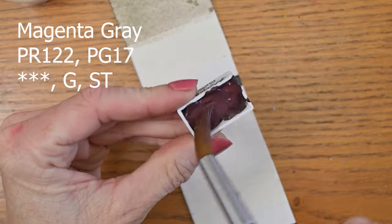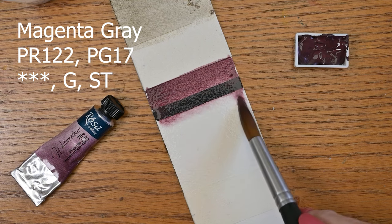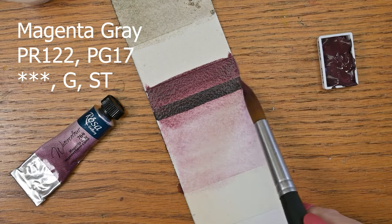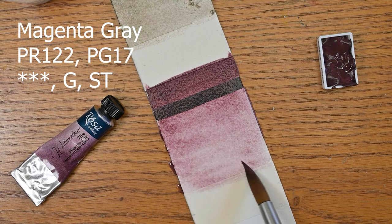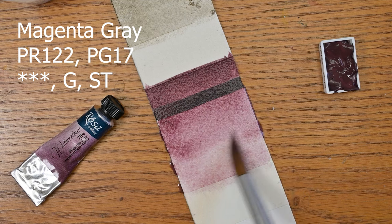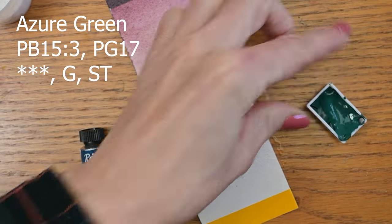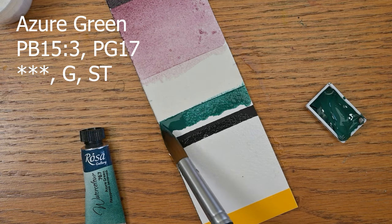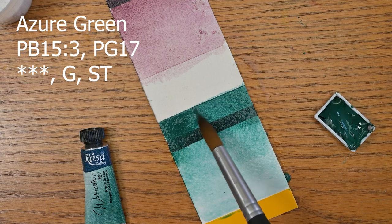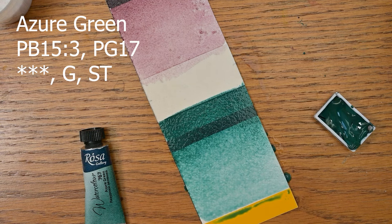Next up is the magenta gray — it's a PR122 and a PG17. This was one of my favorites when I was playing around with my Patreon supporters. It didn't show a lot of granulation in that little swatch, but we'll see if having a bigger piece of paper here — this is Arches cold-pressed 140-pound paper — does anything to make the granulation come out more. These are supposed to be their granulating paints.